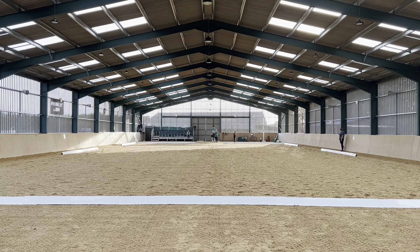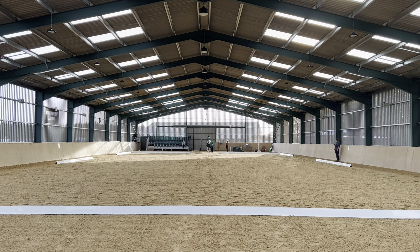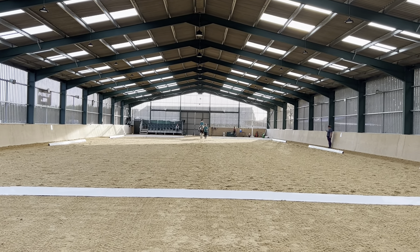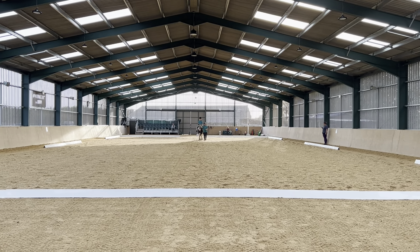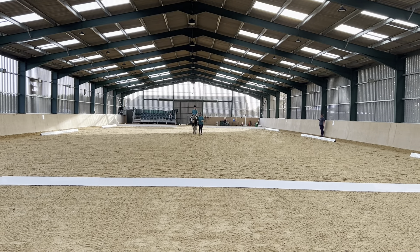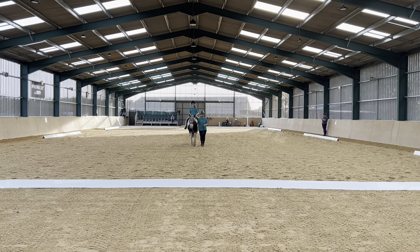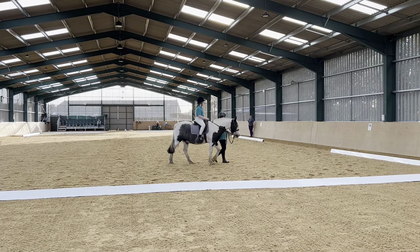Can we do a walk down the centre line from out of the mount? Jump left. H-E-K, walk down the horse to stretch on a longer rein.